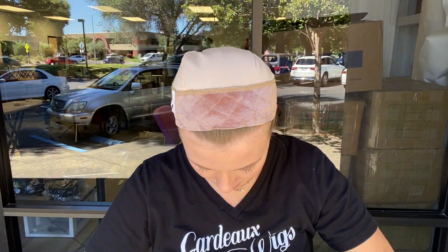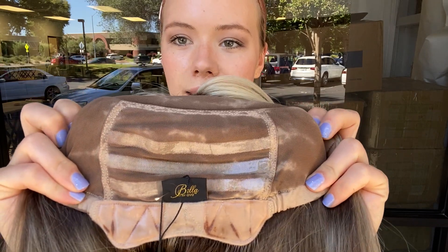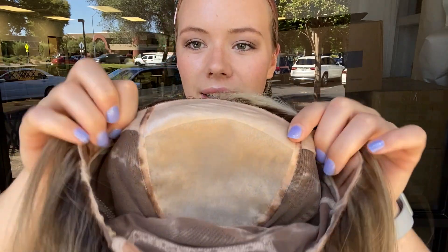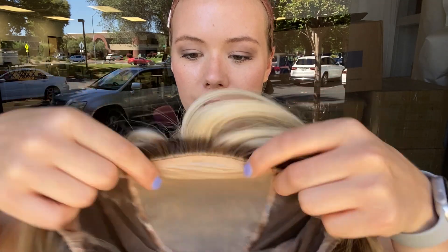I'll show you inside the cap — it's got ear tabs and there's some silicone lining in the back. Here's the double monofilament top, it's got some silicone right here as well. I'll give you another look at the hairline and we'll leave a link to this exact wig below. Thank you.